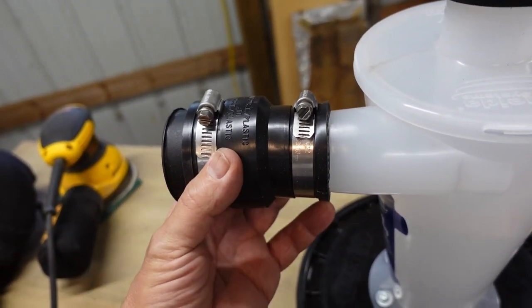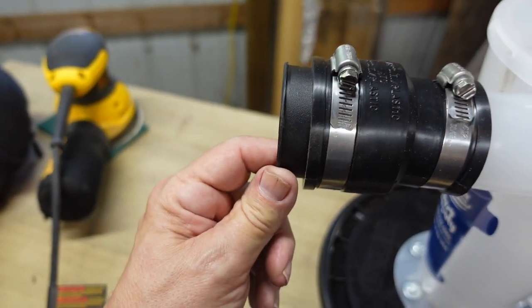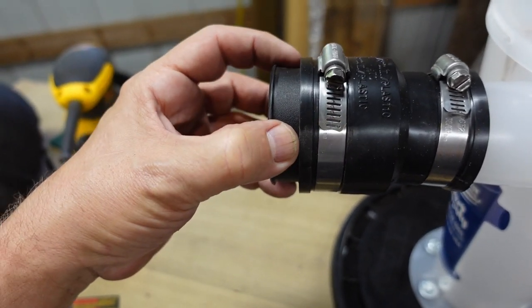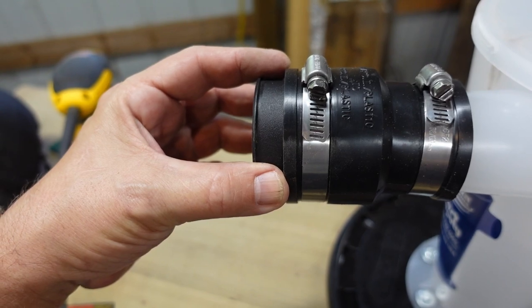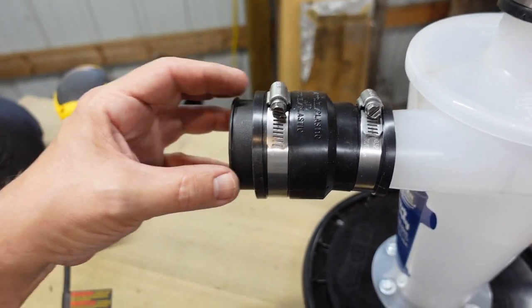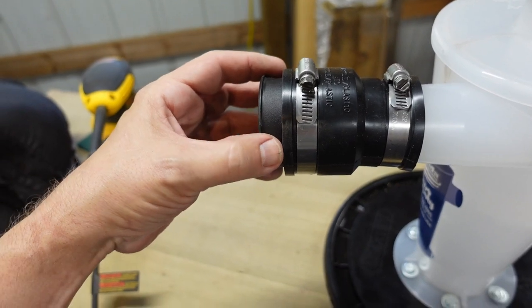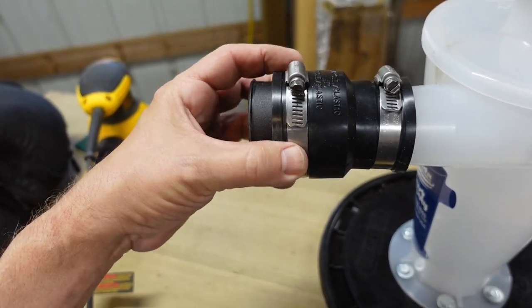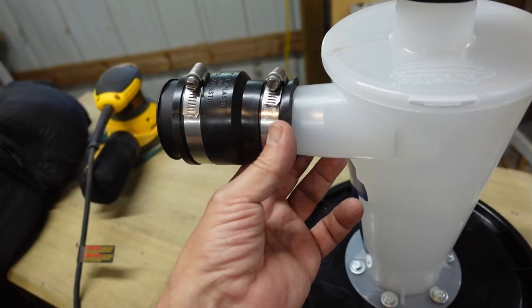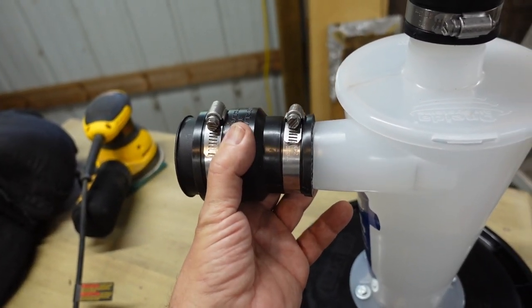These are some adapters that I also got at the hardware store. This is a hose coupler for shop vacs that I ended up cutting in half. This is to attach the couplings that come with the shop vac that I got, which is a Craftsman. Your shop vac might have different attachments with different ends, so I would try to find the coupler that fits and adapt it with this. You might be able to attach it directly, but it's a press fit, so I wanted something a little more durable and solid.